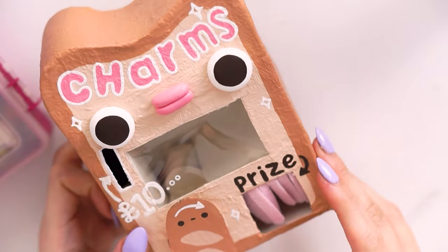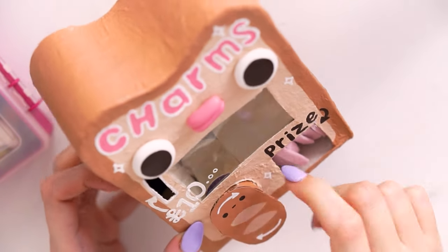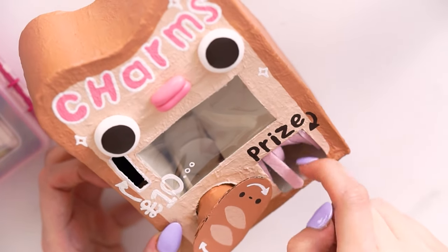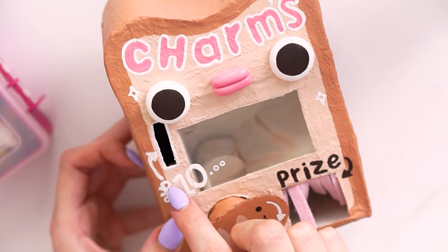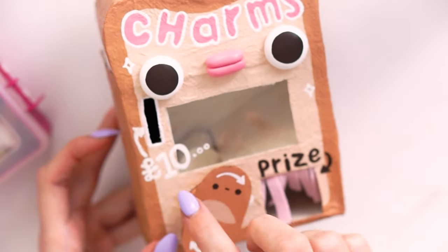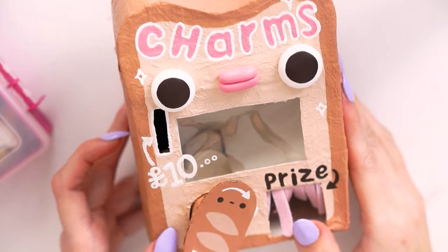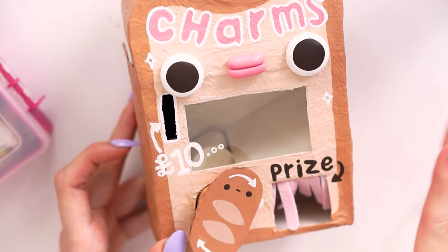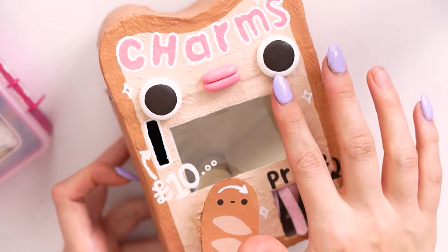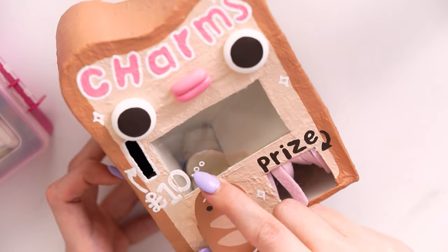So now that the vending machine is done, you can see this little bit here turns all the way around so the charms fall down into there, and then you can twist it and get your little prize out through the felt curtain. I changed the one pound sign to 10 pounds because that's pretty much how much my charms cost in my actual shop — I thought that was more apt. I really love the white acrylic going across the little window, especially for display. I love the big face on here, the text up there, and the little baguette boy on the twisty turn bit — I just really really like that.